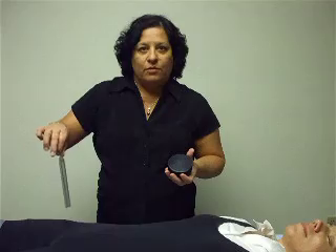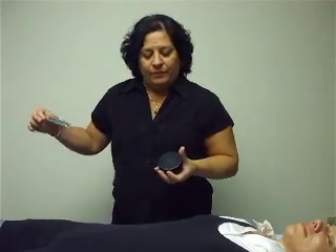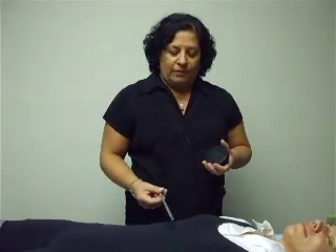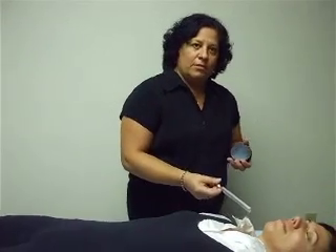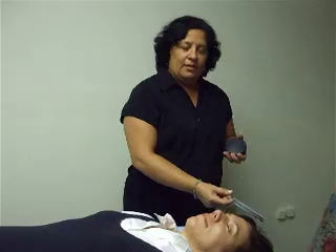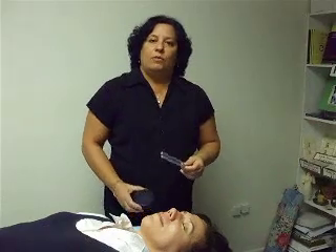When you are finished with the root, move up with the D tuning fork at the sacral. The E tuning fork at the solar plex. The F at the heart. The G at the throat. The A at the brow. When you reach the crown chakra, put down your tuning fork and pick up your B.